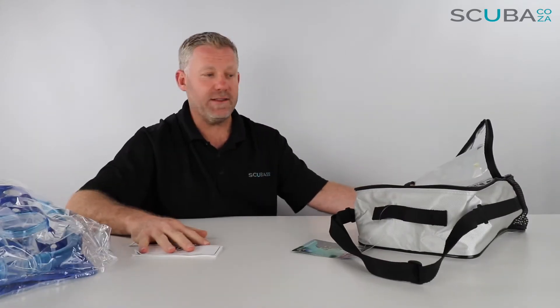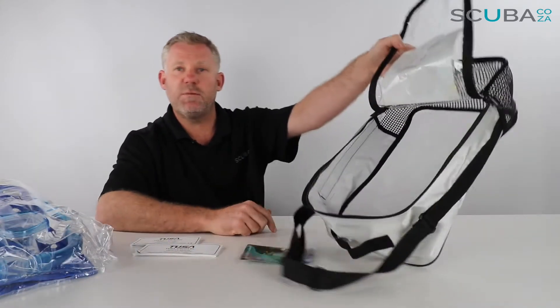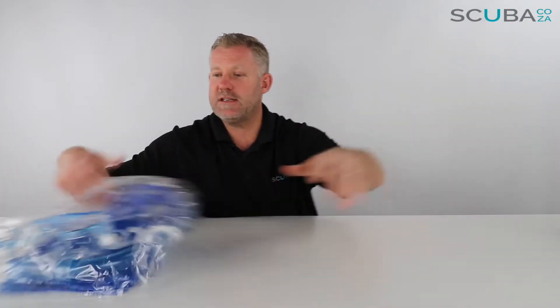You can fit your mask, fins and snorkel in there quite easily. You also get your towel, costume and a few other funky things, so it's a great little beach bag.